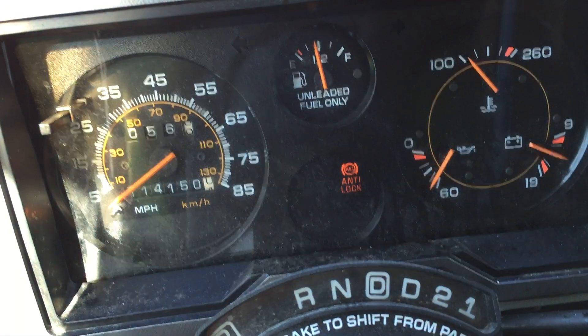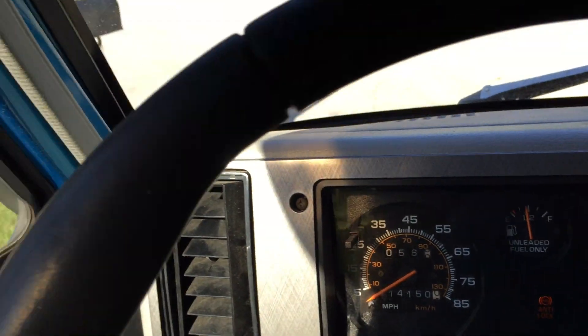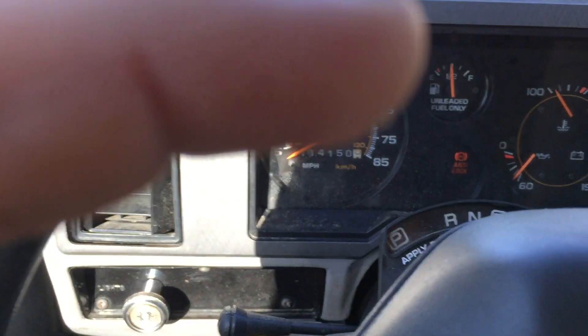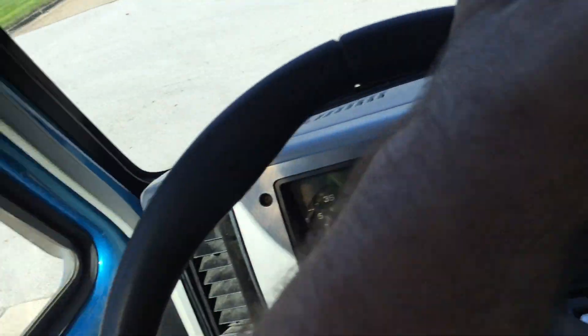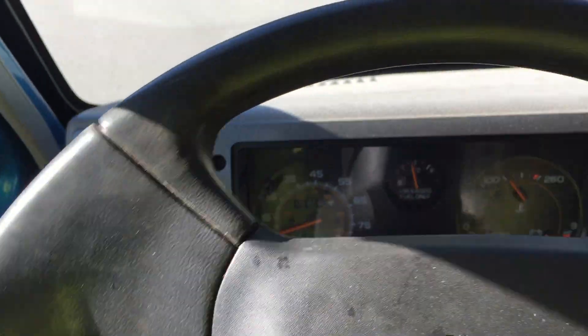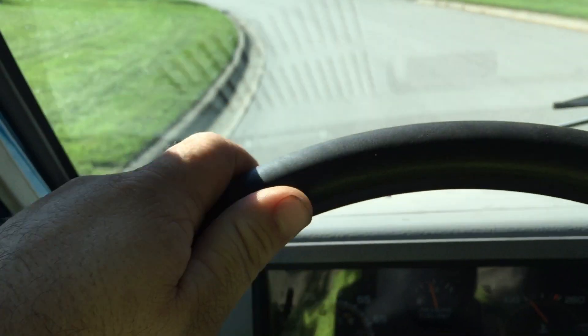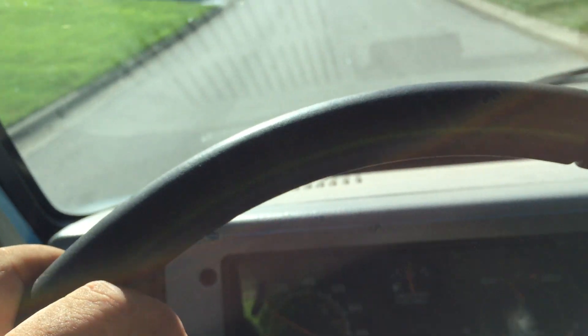That AC is pretty cold. So you know, the anti-lock brakes light has been on since the start — I don't know what it needs; it doesn't seem to need anything, but just so you know. Drive's pretty nice. There's a little hill here coming out of my neighborhood — it's got some power. Shifts pretty smooth. I hit it on the freeway and it was fine.